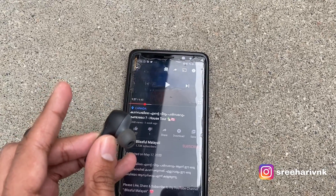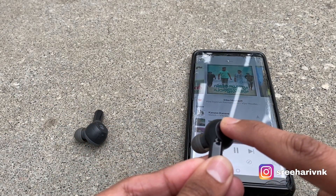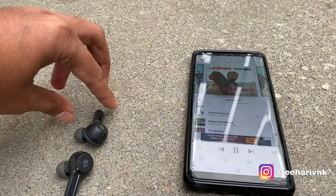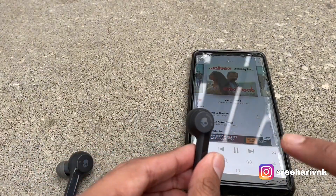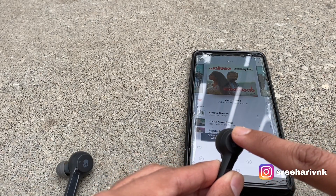That's the mechanism. When we go to the right ear, we drag it down to the right ear. If we go to the left ear, we drag it down to the left ear.